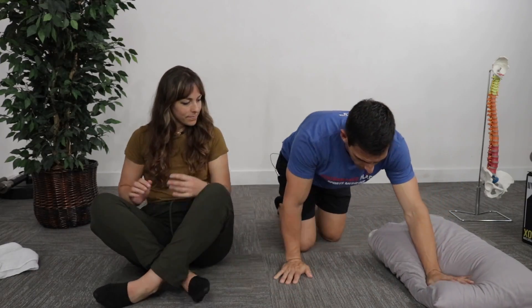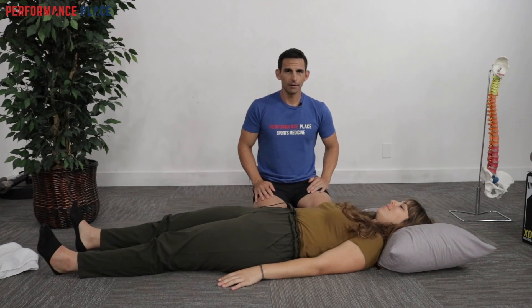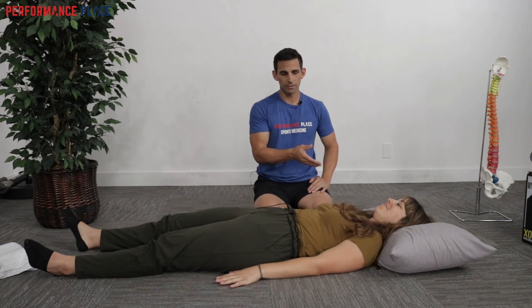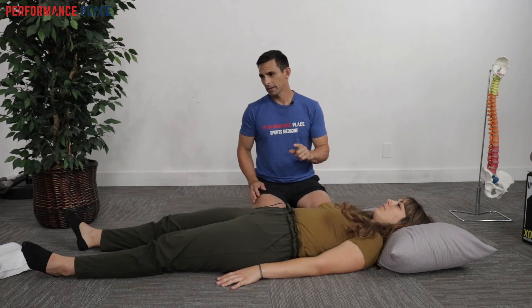We're going to start with the back sleepers. Don is a back sleeper. Go ahead and slide this way a little bit for me. Now, if she's having some neck pain with this — say if it's on her left side — one thing we can do is actually just change and add one pillow.